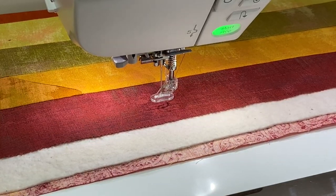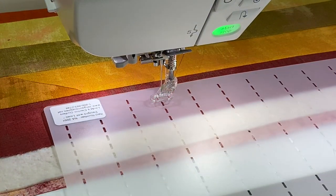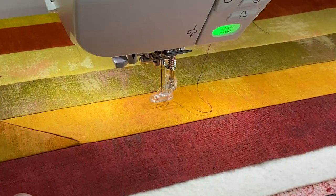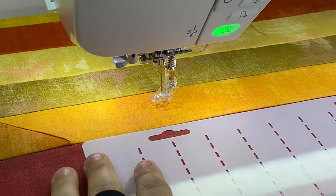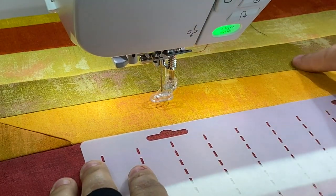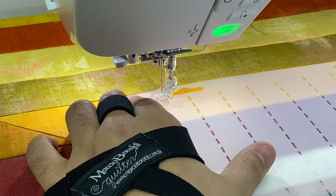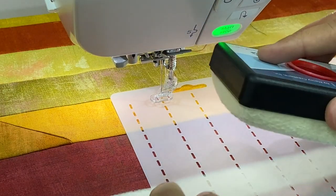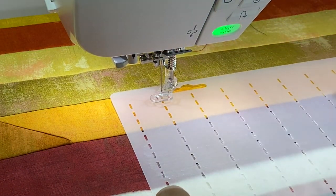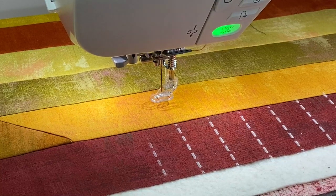I've got my stencil and I'm lining it up so it stays straight — I'm lining the top of the stencil with a seam line in this jelly roll table runner. I'll take my pounce powder and run it across the stencil just like that, then move the stencil away and there it is. I love that.